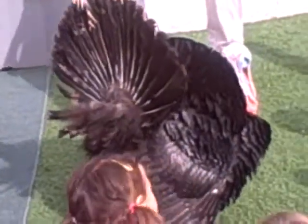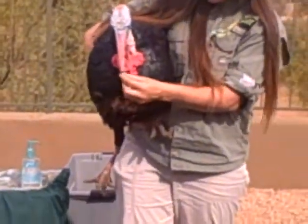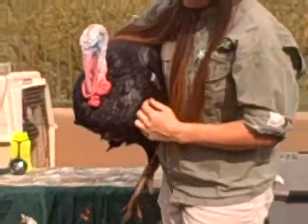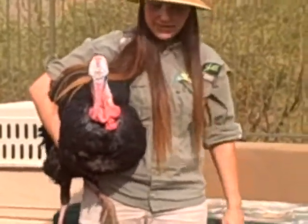He also has a beard, but his beard is not on his face. Lurkey has a beard right there on his chest — that's hair coming out instead of feathers. It's very different. Only the boys have a beard; the girls do not. It serves no other purpose except to look cool.